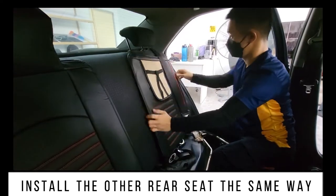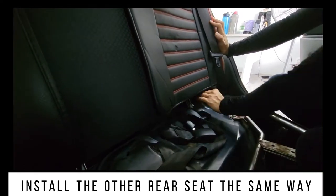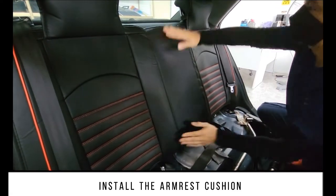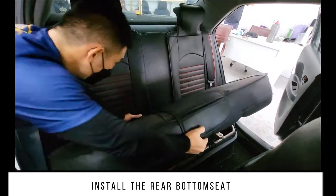Install the other rear seat the same way. Install the armrest cushion. Install the rear bottom seat.